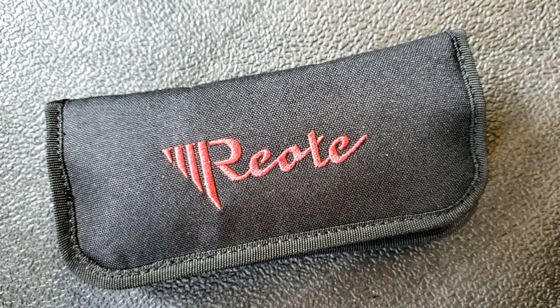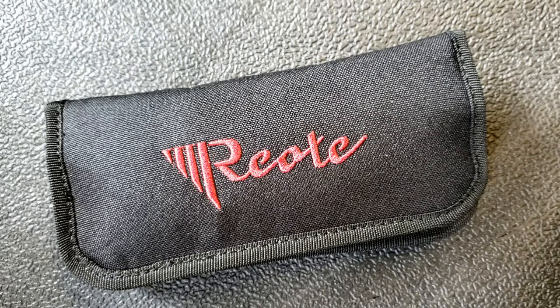Hey guys, Kevin Clear here with a first impressions video. I'm going to apologize in advance for the lighting — I've got the window open because it was sweltering in here, and every once in a while a breeze is going to blow the curtains all over the place and affect the lighting, so just be ready for that.